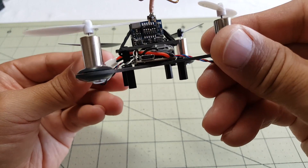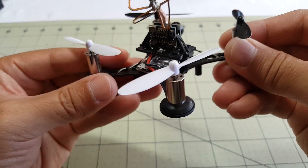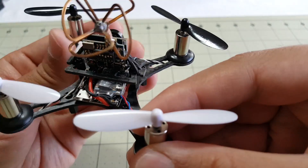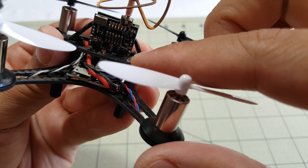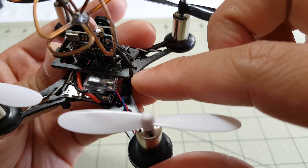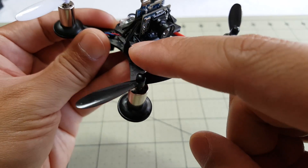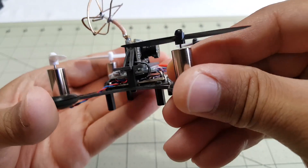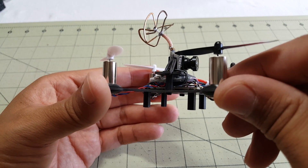I wonder how the camera is being powered - I can see a very small connector there. It's hidden here, and it looks like right there is the power connector on the back of the video transmitter. Not sure where that goes - it looks like it routes to the front. So they route the power through there and down. I'm going to have to do a teardown here and take a look at this more closely.